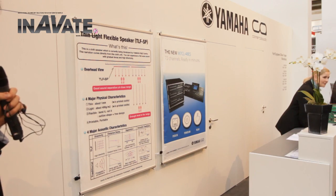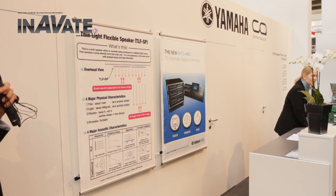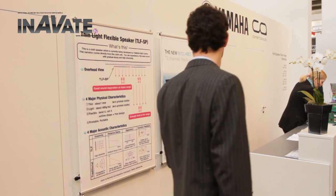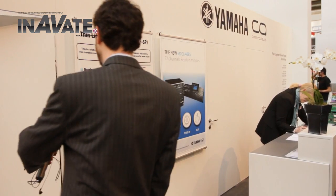So we are going to try and demonstrate the directivity of the flat speaker here. If I come to the side, you can't hear anything. And around the front we should get much more. The screen can be picked up like a poster and hung or mounted easily, replacing the need for printed images and audio messages.